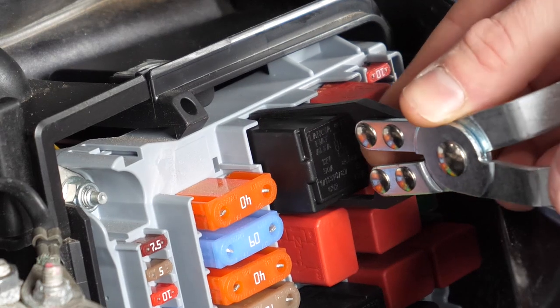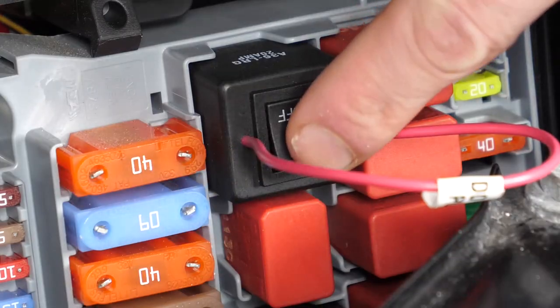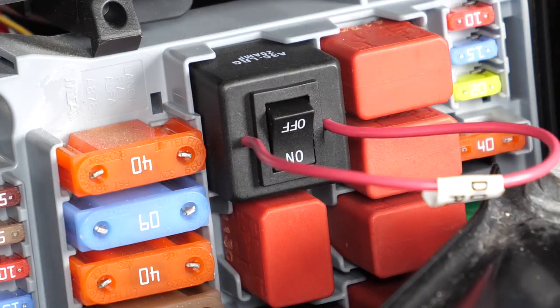To begin, remove the fuel pump relay and install the relay bypass. Then flip the switch to send power directly to the fuel pump, bypassing all other system sensors and switches.